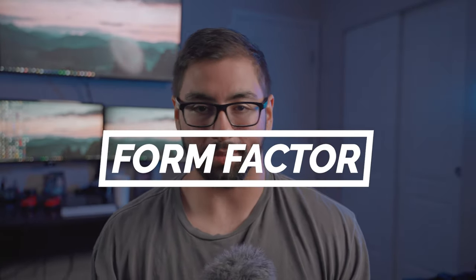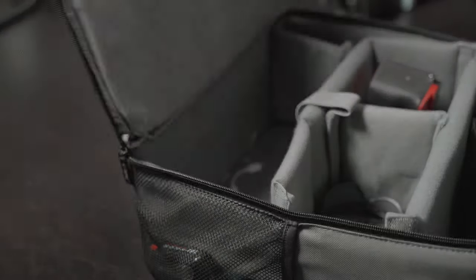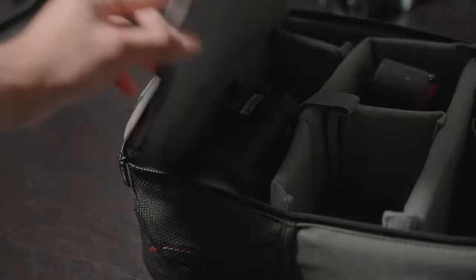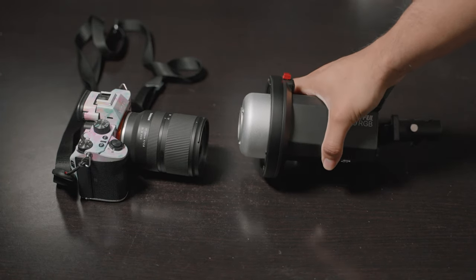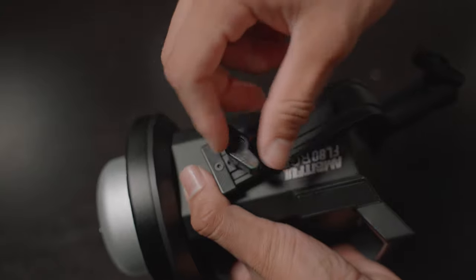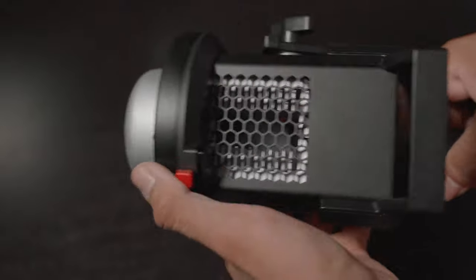The first thing that stands out about this light is its form factor — this thing is tiny. It's so small that I can literally take it anywhere because it fits in my camera bag, and not a lot of lights that are this bright and powerful can do that. This light is very small but has a very high premium quality feel to it. It's made out of complete metal — I think it's aluminum with a matte finish — and it feels very sturdy and premium.